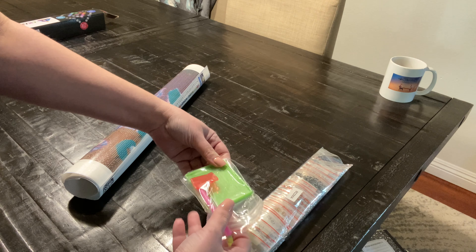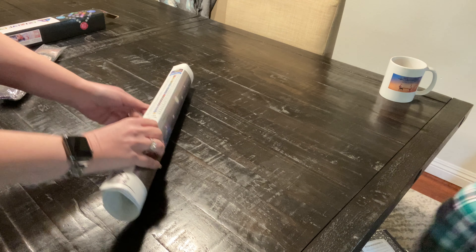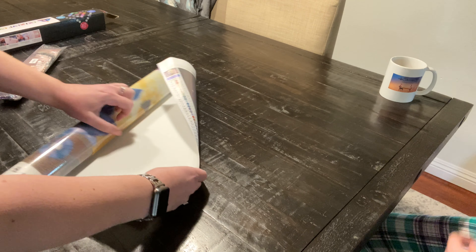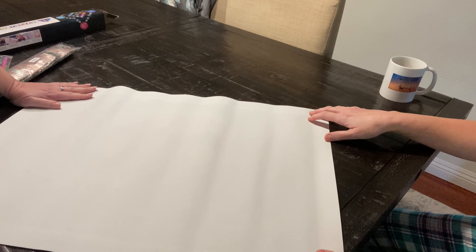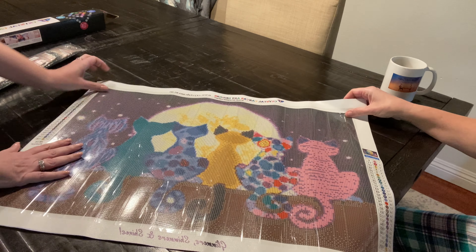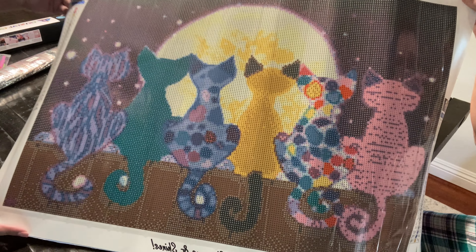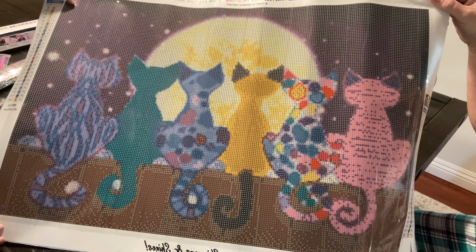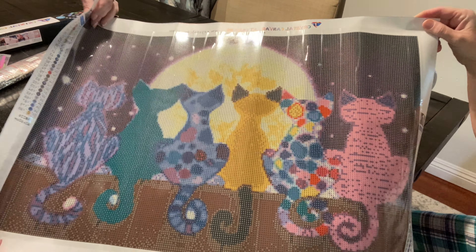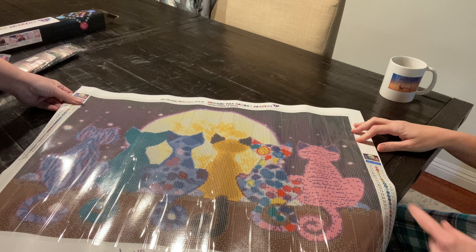This is so cute! So there we go — this is Kel, and if you know anything about me, I'm a crazy cat lady. At one time we had six cats, now we're down to three. You know, life.